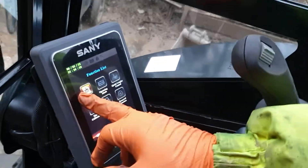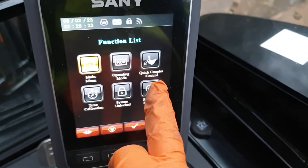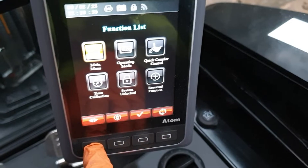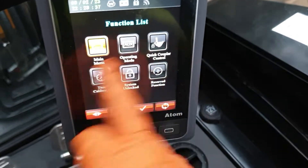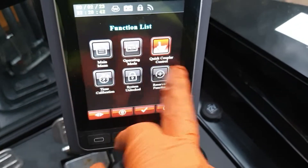Okay, so here we have the control panel. On the control panel we have a selection of menus. Here you've got the quick coupler control. All you want to do is press this button down here which is the arrow from left to right. It will move in one direction, two clicks and it will head over to the quick coupler control.